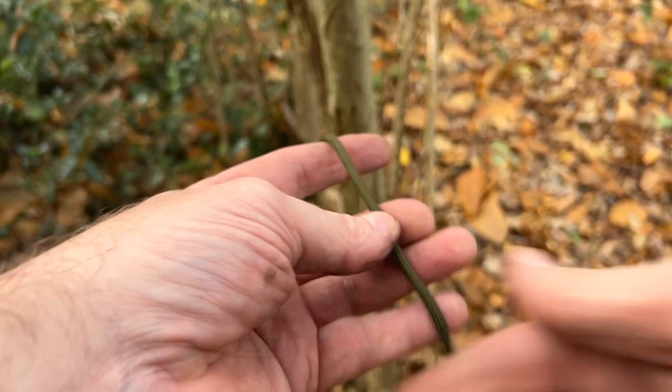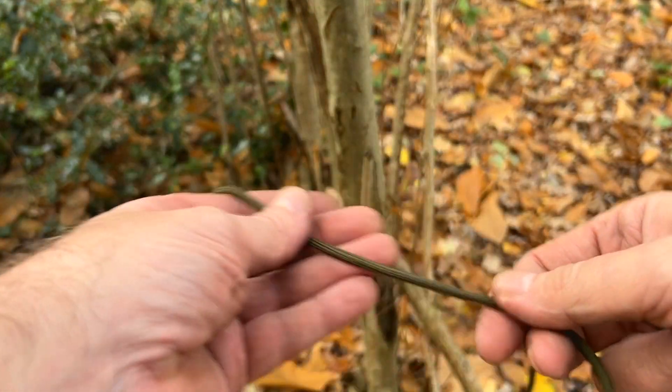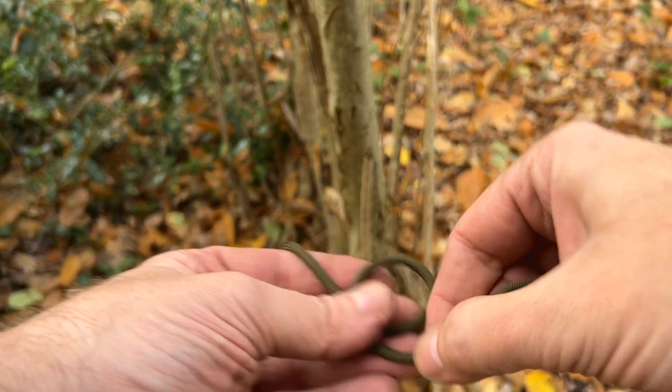I've got a bit of paracord and I've also got one of my guy lines here. The first one I'm going to show you is a bowline, which everyone should know. There are a couple of different ways you can tie it, so I'm going to show you both.